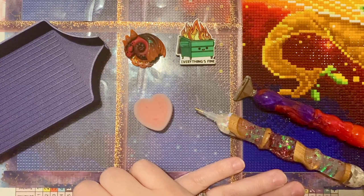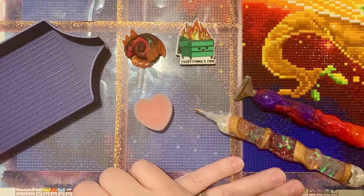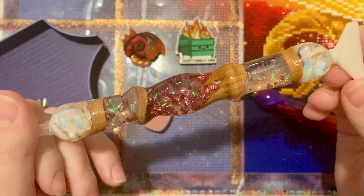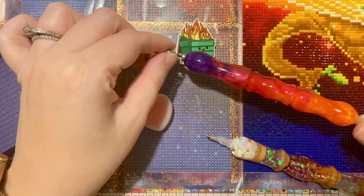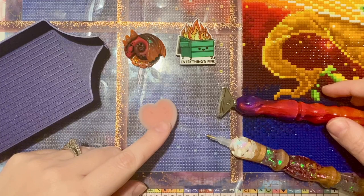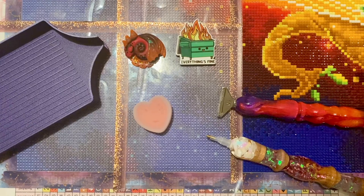I'll talk more about Diamond Art Club's new releases in a bit. Pen-wise, I have a newer pen I haven't tried yet — this is from Pretty Baby Pens on Etsy, my first pen from them. I love all the sparkles in it. This other pen is from Butterfly Effect Wares and the colors match perfectly with what's happening on the canvas. I'm going to use the pink heart wax from Diamond Art Club in both my multi-placer and my single placer.